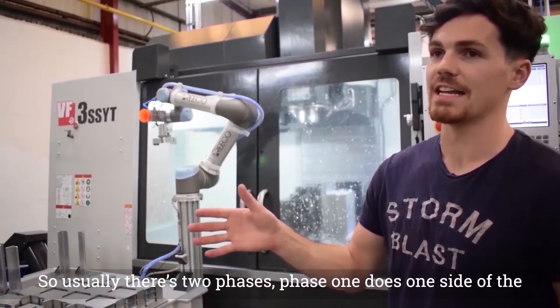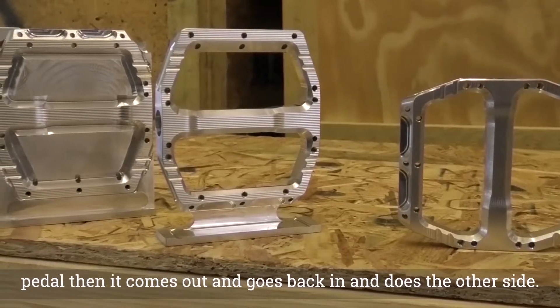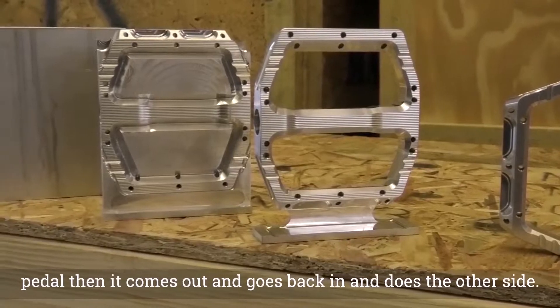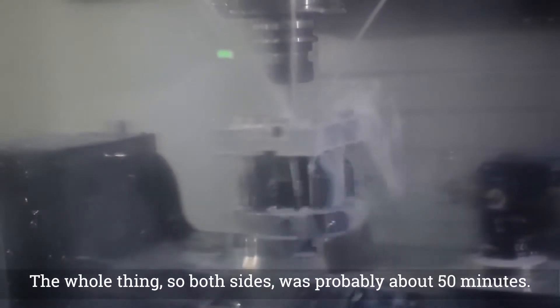So usually there's two phases. Phase one, there's one type of pedal, then it comes out and goes back and does the other side. The whole thing for both sides was probably about 50 minutes.